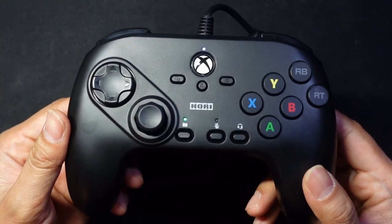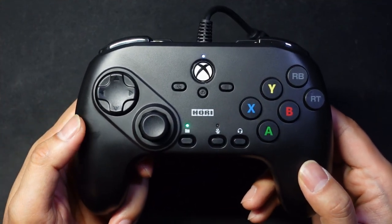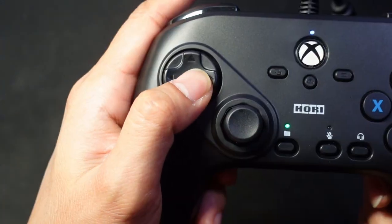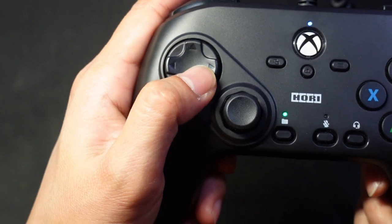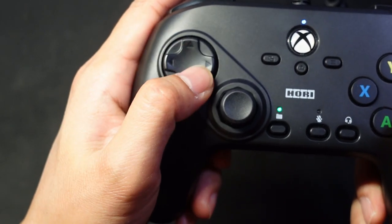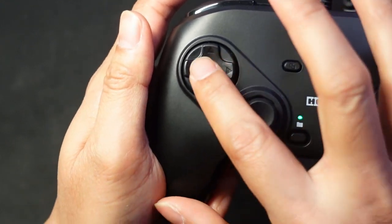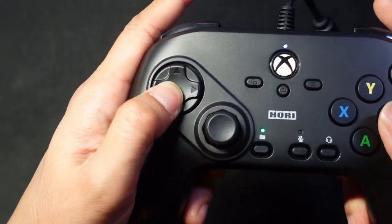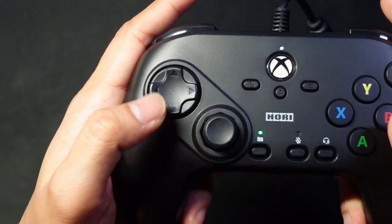If you've ever used the new Hori Commander Okta controller, you know that the d-pad is really sticky. You see how my finger doesn't slide smoothly over the surface — instead it makes these sudden stops. That's because the surface of this d-pad is too grippy, and doing circular motions is so hard on this d-pad.